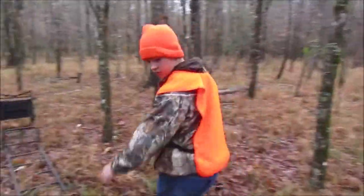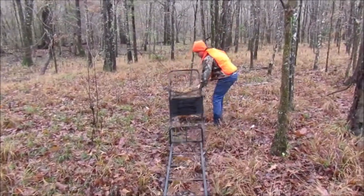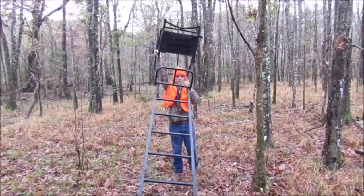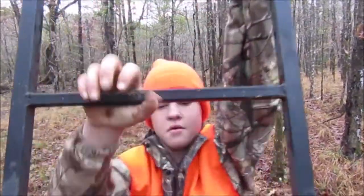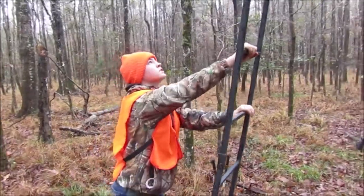Let's put this tree stand up real quick. I'll get my dad to hold my hand. Oh yeah, it's nicely up there.